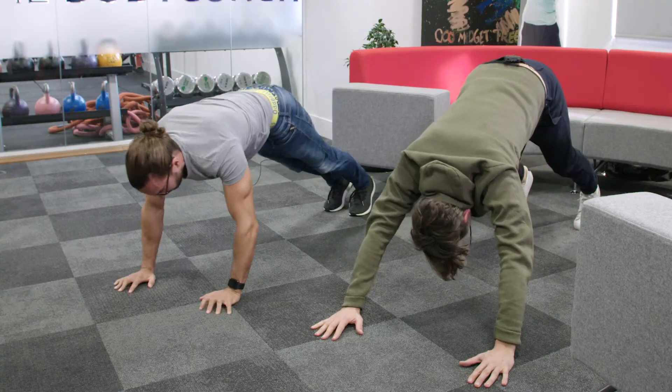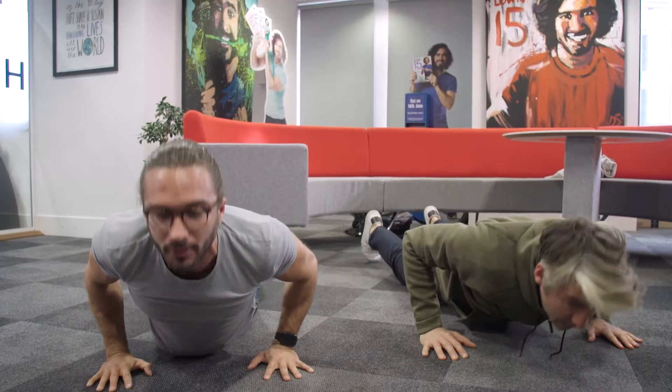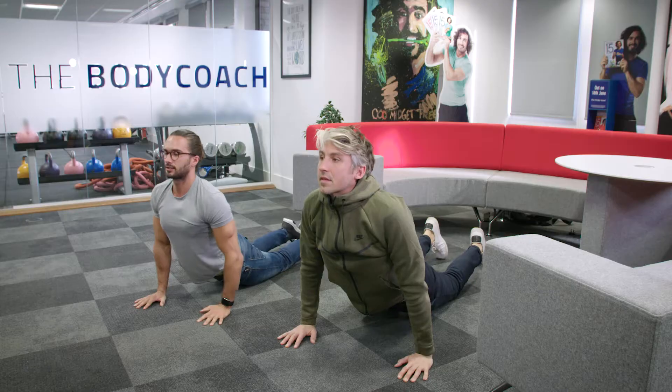Then we're going to come down into a sort of half press up position, push up into an upward dog — that's a nice one for the lower back, pushing through the chest. Oh, that feels great on the back there. Yeah, it does feel good.